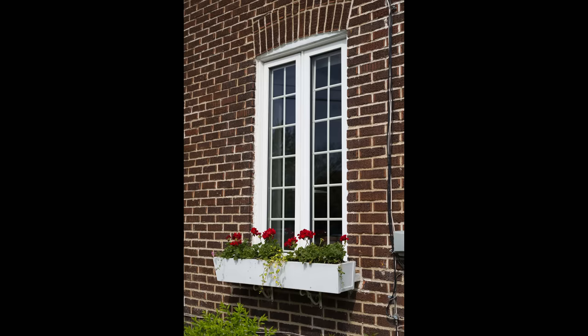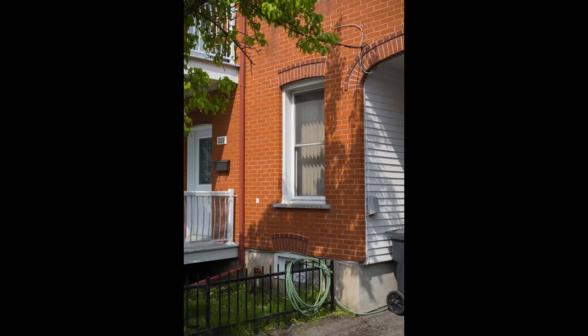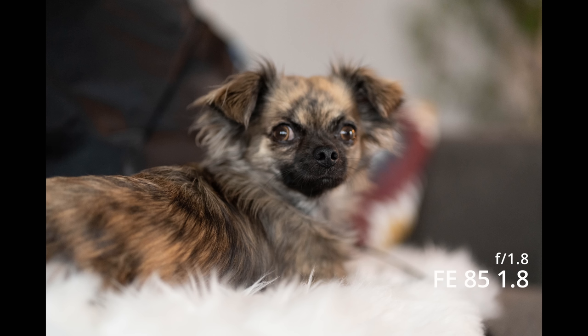I've used lenses from Voigtlander, Canon, and Sony that are spherical and sharp, but you run into contrast issues — the contrast overtakes the sharpness and you get harshness in the skin. I'm thinking of the Sony 85 1.8, which I just didn't jive with because it was super harsh and always looked like you applied a sharpening layer. This lens doesn't do that. For the price they're asking, I was really surprised to see how organic it is.